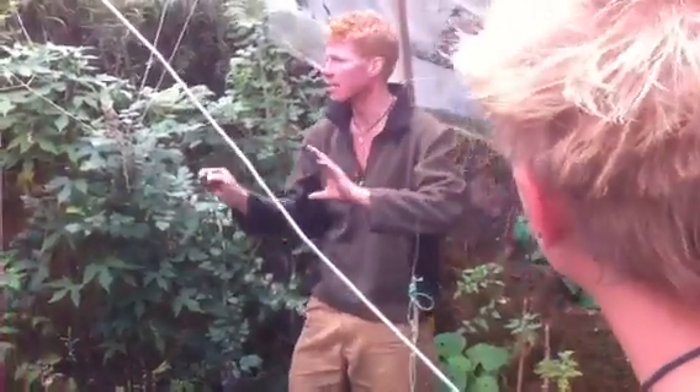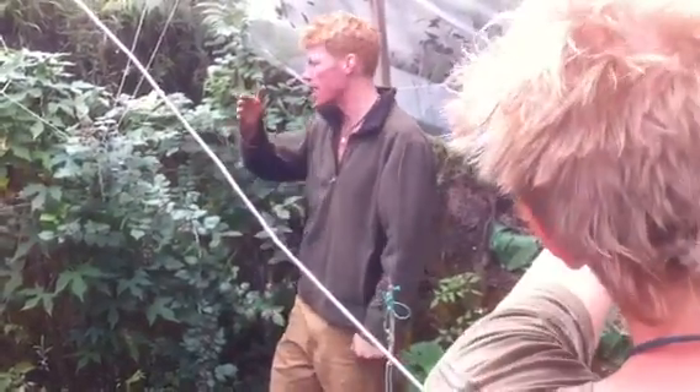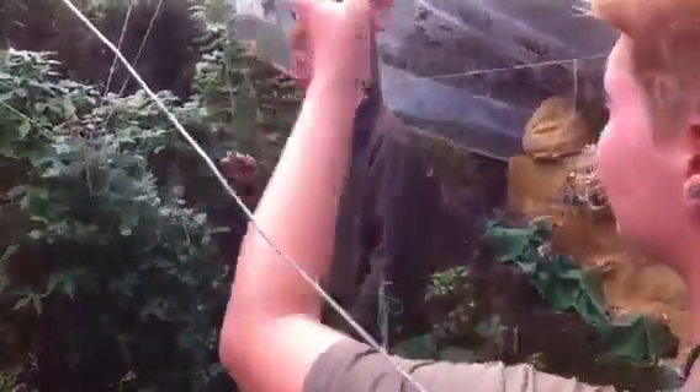Feel free to harvest this nice little raspberry and cut it back — like the other raspberry and the blackberry. Sweet, sweet, sweet.